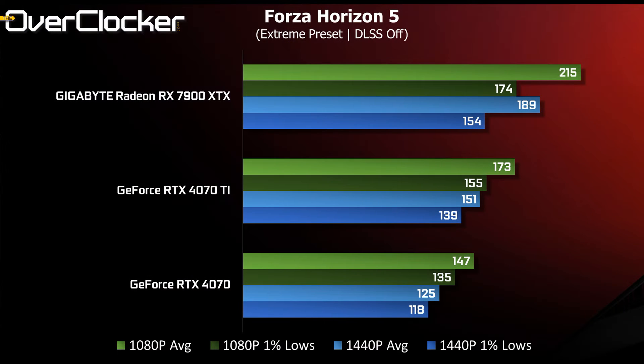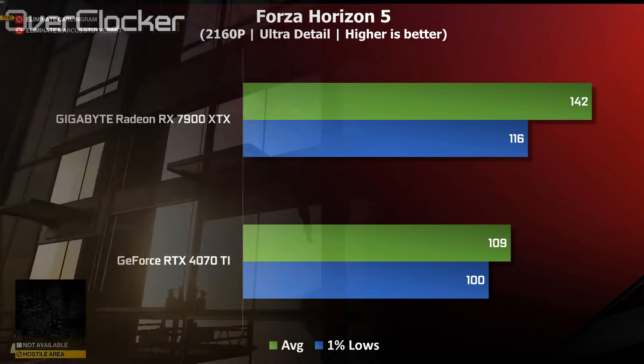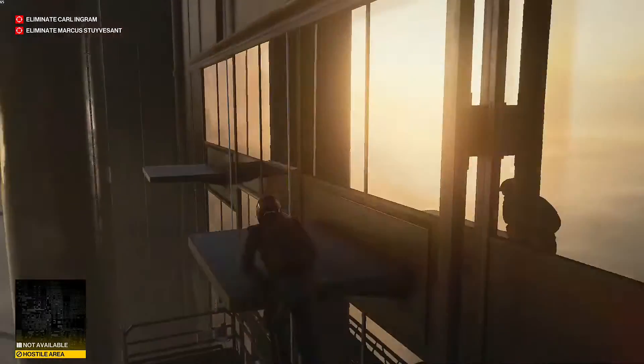Horizon is a title that's generally been friendly to AMD RDNA3 hardware, and the 7900 XTX delivers a scorching 215 frames per second at the extreme preset with no upscaling. Switching to 4K, the XTX is still delivering over 140 frames per second, which is just under what the RTX 4070 Ti delivers at 1080p — an impressive showing by the 7900 XTX.